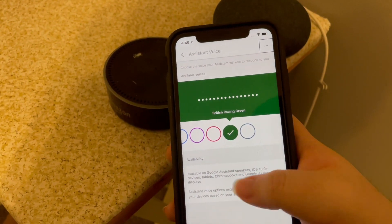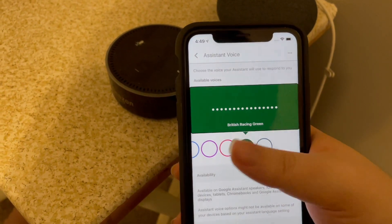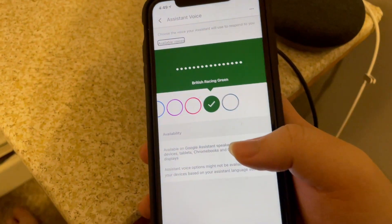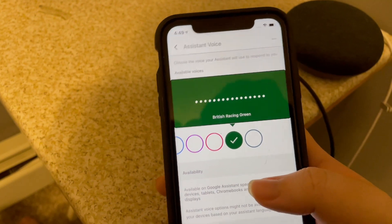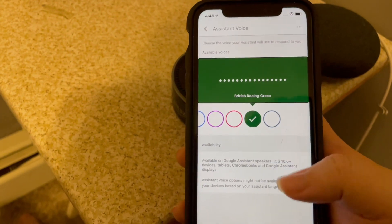Assistant Voice, head menu button, back button. Okay, so now you have to use a bit of Explore by Touch to get things to read properly. I've noticed this in some of these Google apps, but that's okay. It's workable.